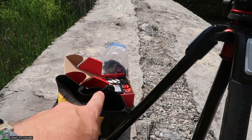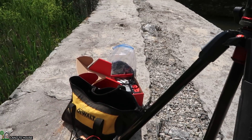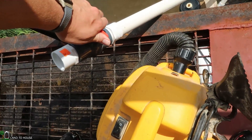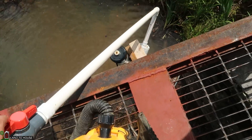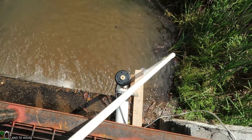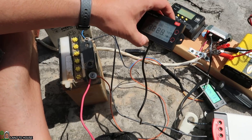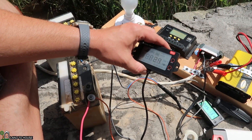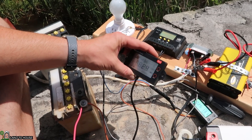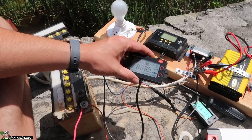Let's swap over to the MPPT charge controller. In order to stop the system, all I do is introduce air and kill the vacuum — that thing will begin to slow down and then stop. I just hooked up the MPPT from Bogue RV and it is showing very similar results: 25 to 28 watts coming in.